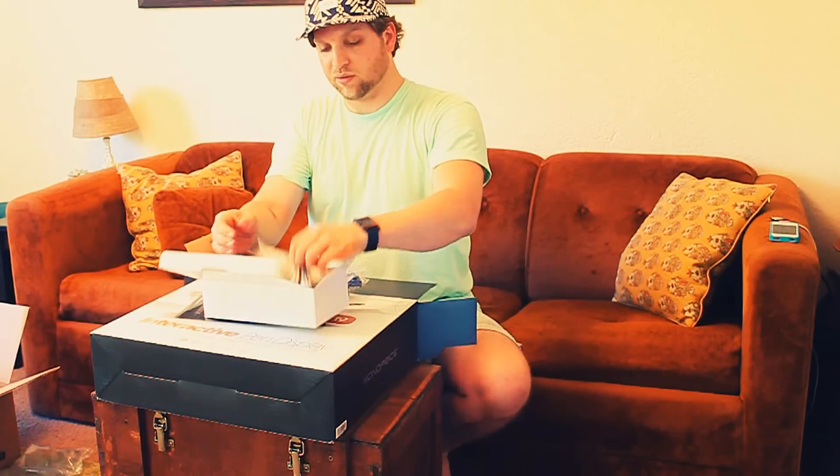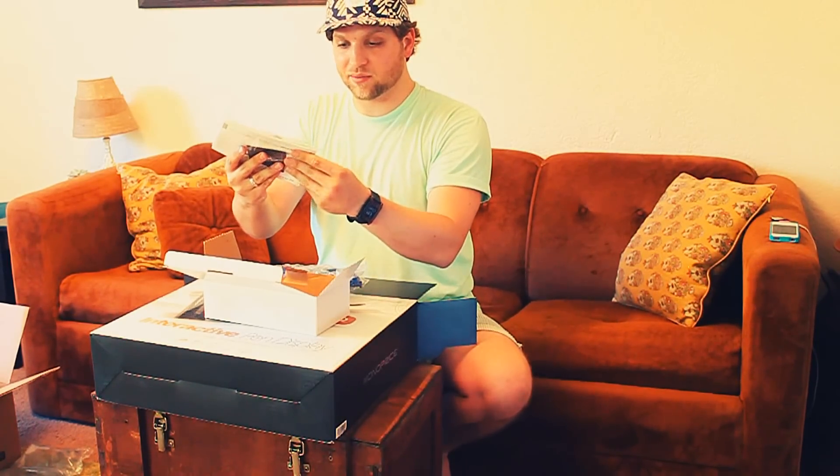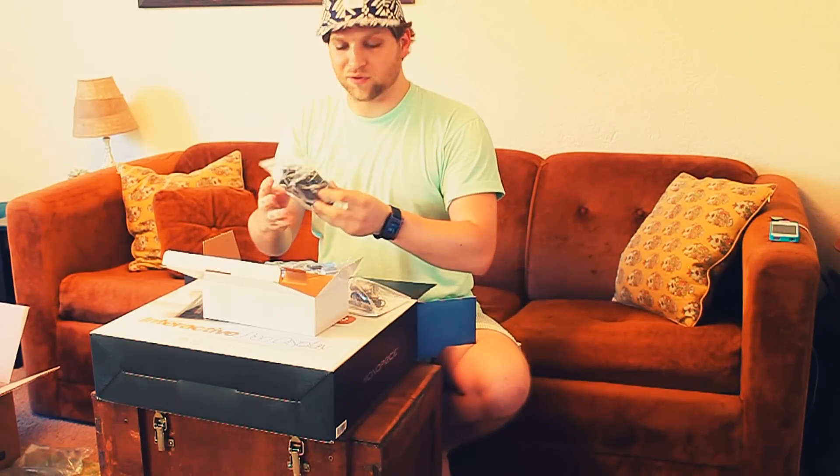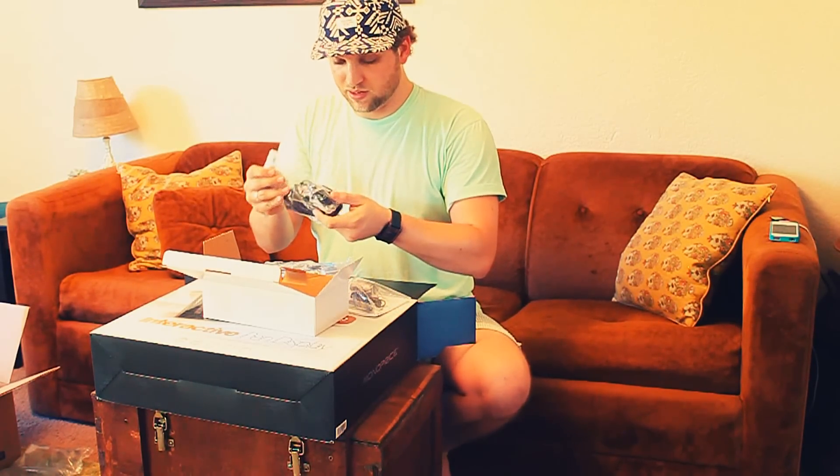First off, a little box full of cables — got all your power cables, your USB cables, your pen, battery, stand, plug-in software. I believe you also have to download drivers online, and of course more power cords.